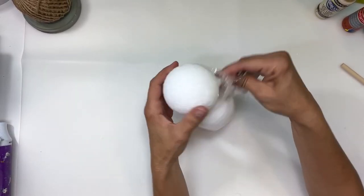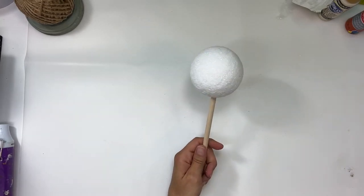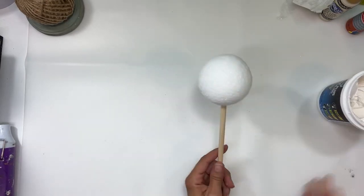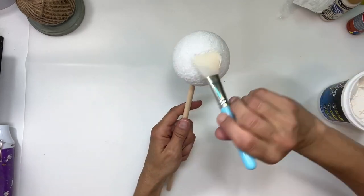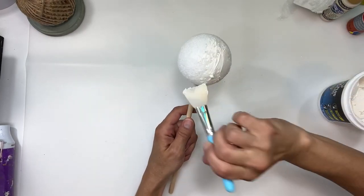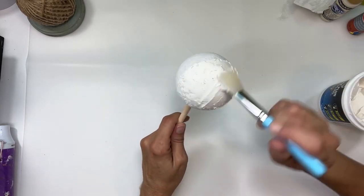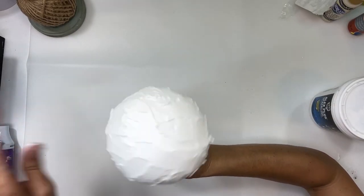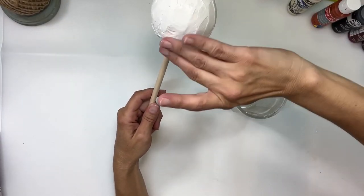Hey everybody, it's Janice with Creating2Chaos. Today we're going to start this project using one of these large styrofoam balls and a dowel I just poked into the bottom of it. I'm going to take this spackling — I got it at Walmart — and spread it all over the styrofoam ball. Once it's fully covered, I'm going to set it aside to dry.